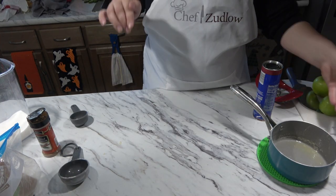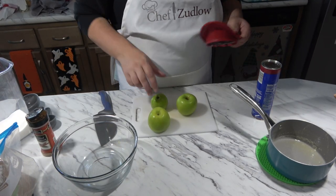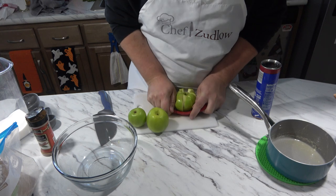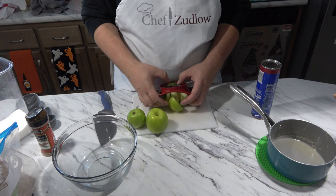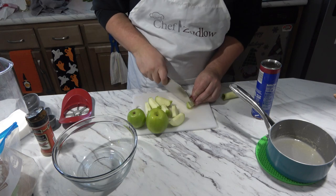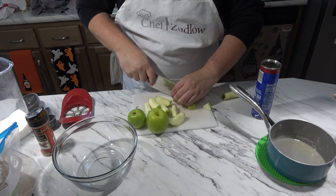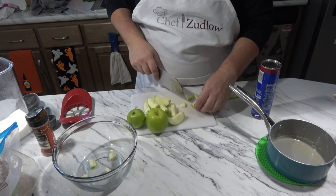I'm going to set this off to the side and prepare our apples. Like in our previous video, I'm going to do the same thing — I'm going to core them and chop them up with the skin on. You can take off the skin, it's up to you, but I'm going to leave the skin on. I'm just going to really try to dice them up pretty finely, because these are going to go on top with our cinnamon rolls.